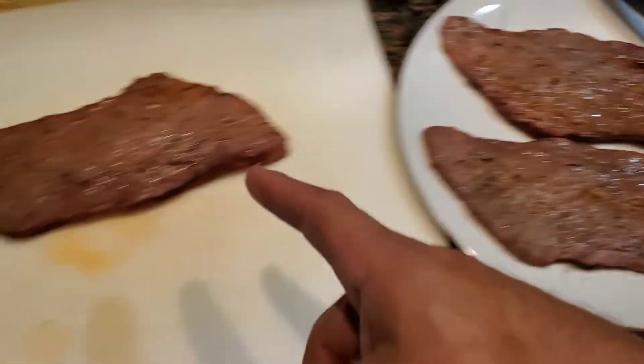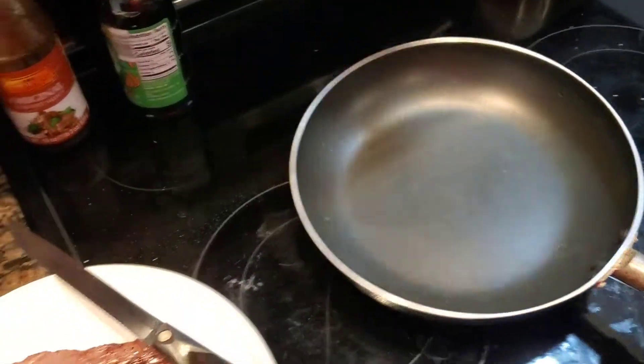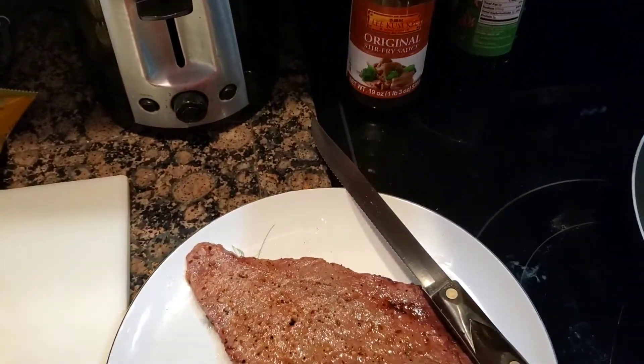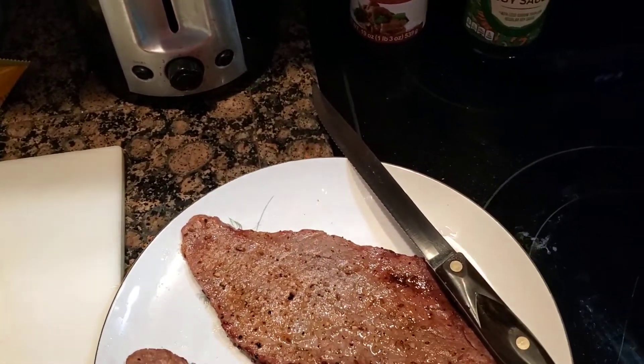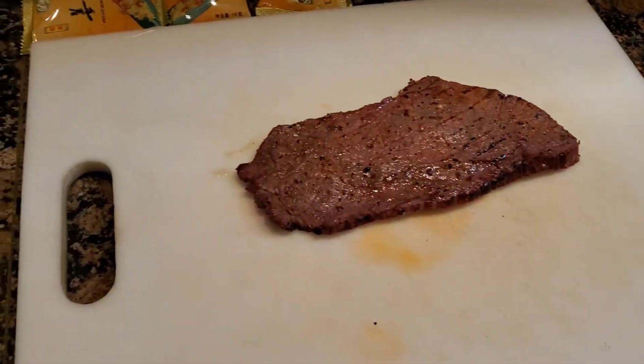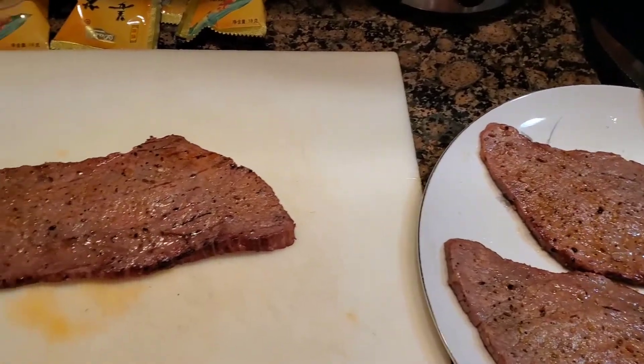All right, getting ready to chop it up, and then obviously we're gonna sauté. Got my stir-fry here for beef and broccoli — look, it says right on there beef broccoli. And then we'll add a little bit of soy, low sodium soy. Let me chop this up and then we'll get some fresh broccoli. We'll steam it and throw it in here — it'll be delicious.